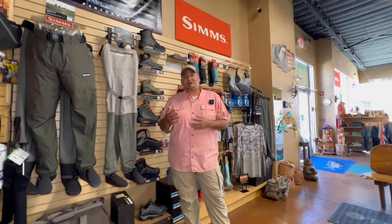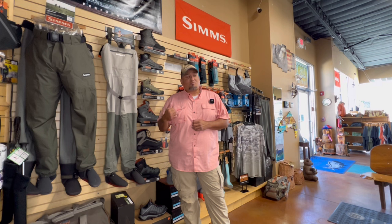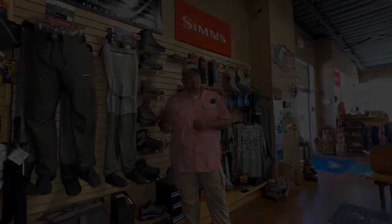Here we are at Los Pinos Fly Shop and I need new waders. My Simms wore out after a couple of years. I figured what better chance to do a fishing video than to actually go through the way that I would pick waders, so that you'd have a chance to know what to look for when you go into a fly shop.